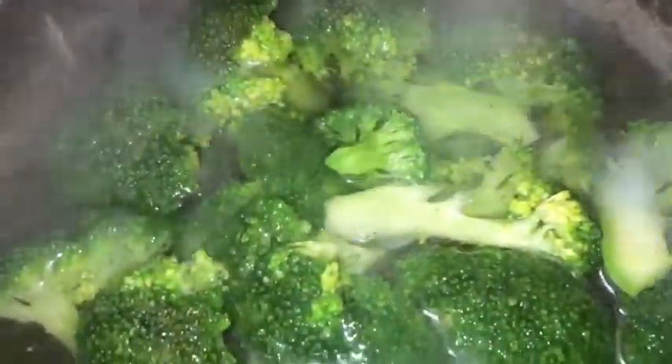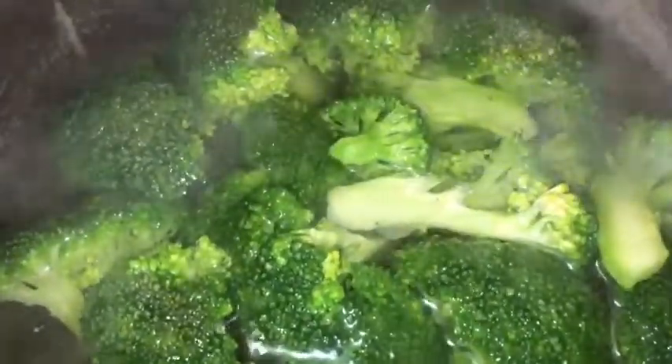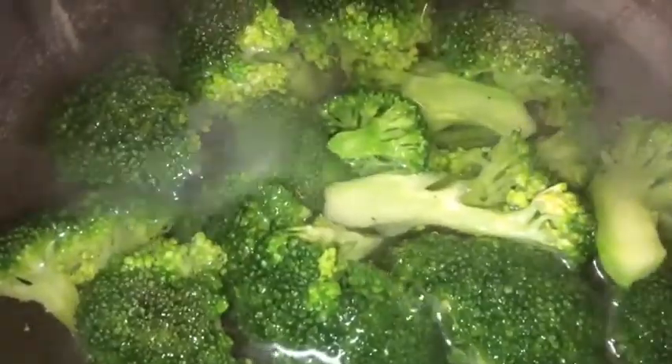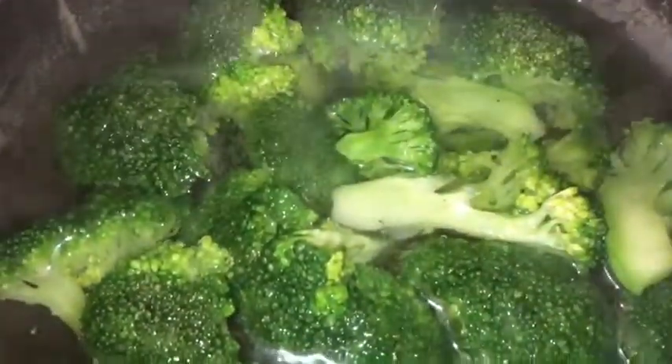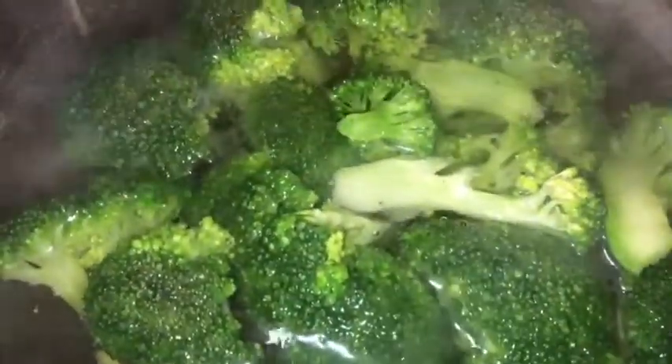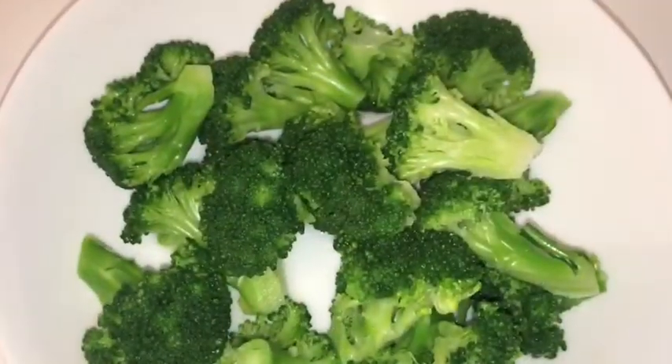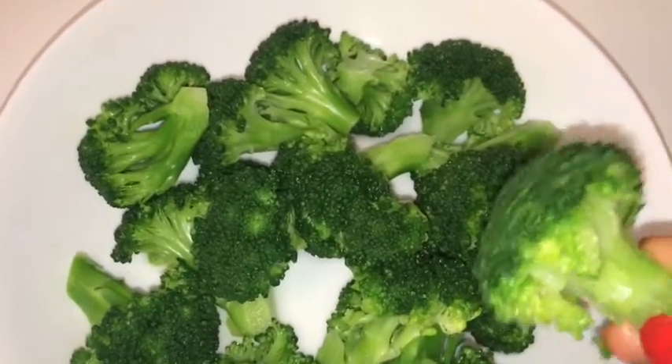In this pot I have my broccoli, and I also added some salt in there. I'm just gonna allow it to cook for at least three minutes because I don't want it to get too soft. This is how it looks — make sure your broccoli is not soft.